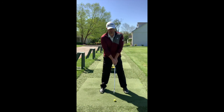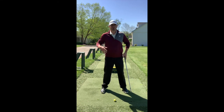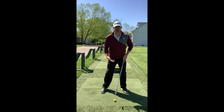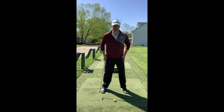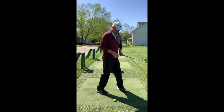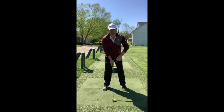With our feet, we want them about shoulder-width apart. With our weight distribution for the iron, you either want 50/50, or if you struggle with leaving your weight back on the way down, have a little bit of weight shifted to your front side — maybe 60/40 or 55/45. You never want your weight on your trail leg. From there, you want a slight knee bend and then a slight bend over at the hips. Once you're in that good position, you're ready to start the swing.